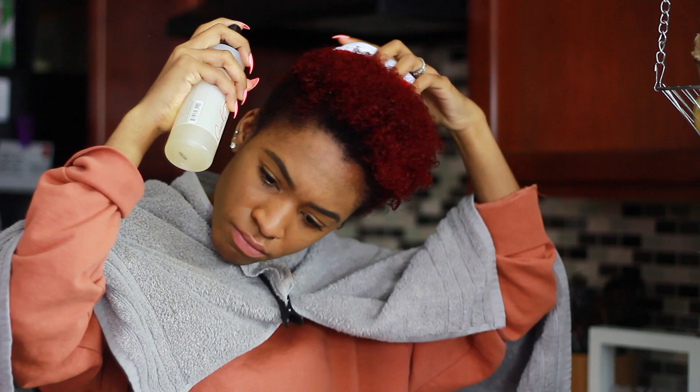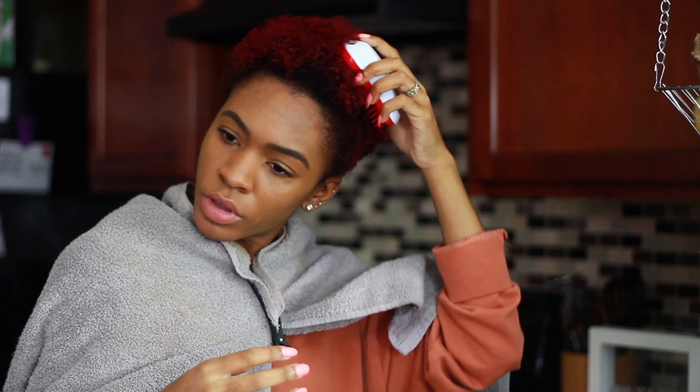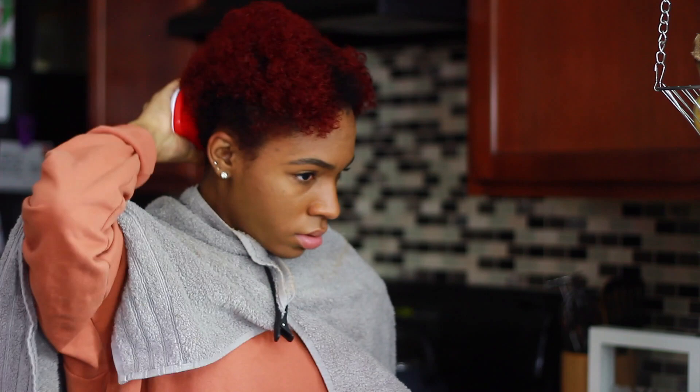So I'm taking the leave-in conditioner from the line and I'm actually going to spray this all over my hair while brushing it and making sure there's no tangles. I'm combing my hair out as well as applying the leave-in conditioner, making sure to get every single hair strand coated so that it's soft, easy to blow dry, and easy to manage once it's straight.